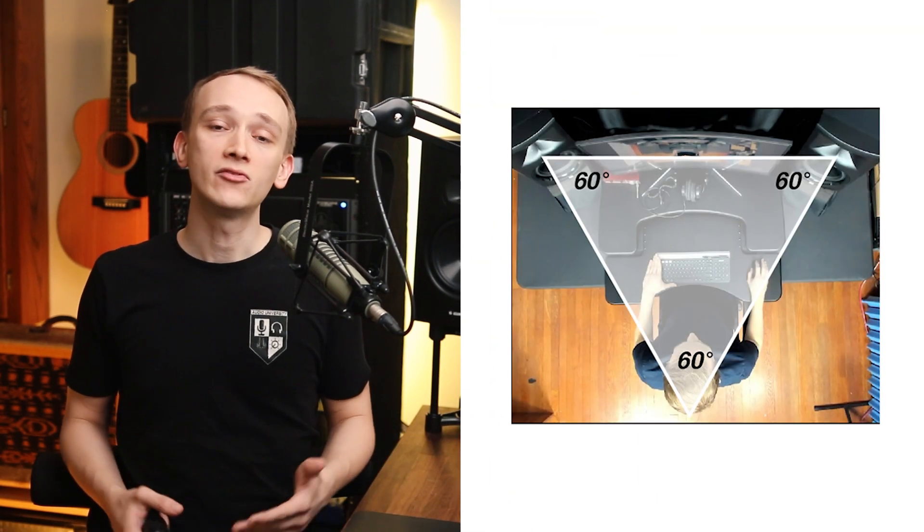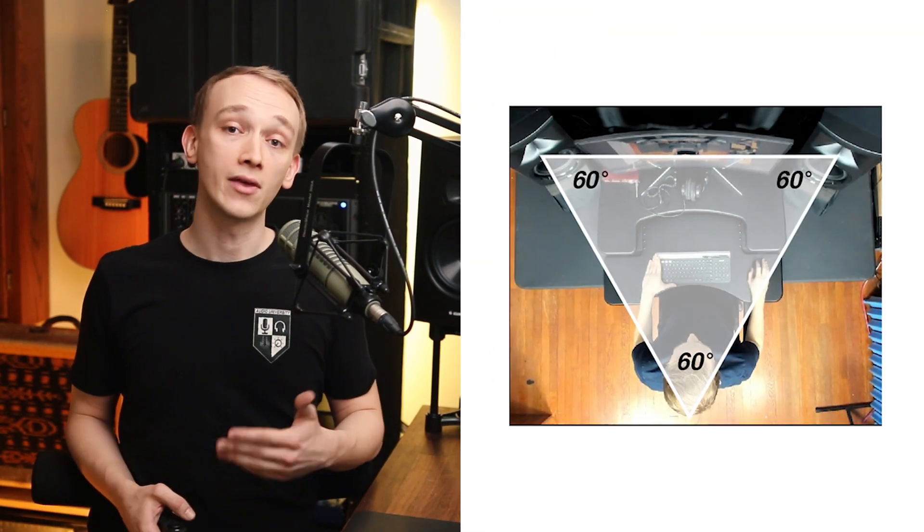Once you've got the right spacing between your speakers and your listening position, make sure that the speakers are pointing directly at the listening position. On the horizontal plane, this can be achieved by turning the speakers inward by 30 degrees. To align the speakers on the vertical plane, you may need to utilize studio monitor stands.